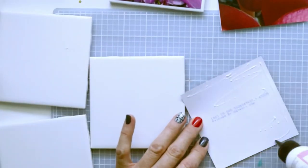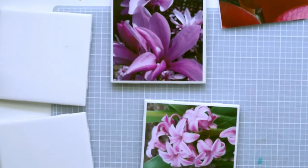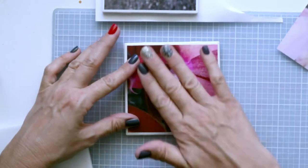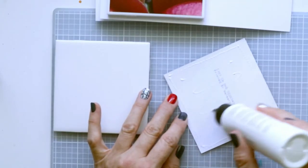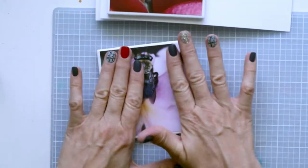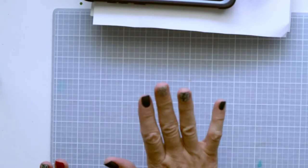I'll do the same thing with the other three. For each one I'll put a piece of scrap paper on top and then use that as a weight. This is a nice way to showcase your photography — you could do this with your pets, your family, whatever you'd like. Run your hand from center out to squeegee out any air bubbles.